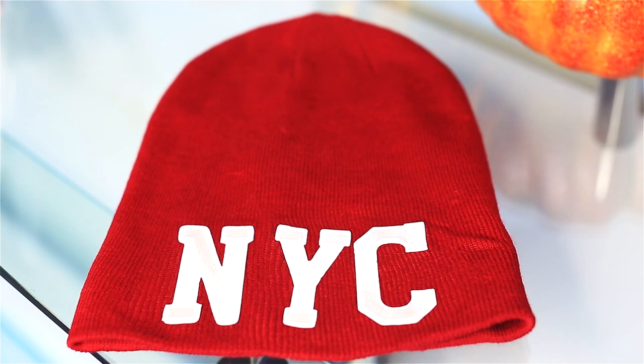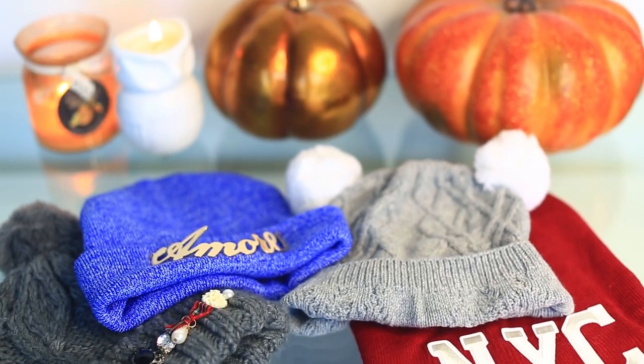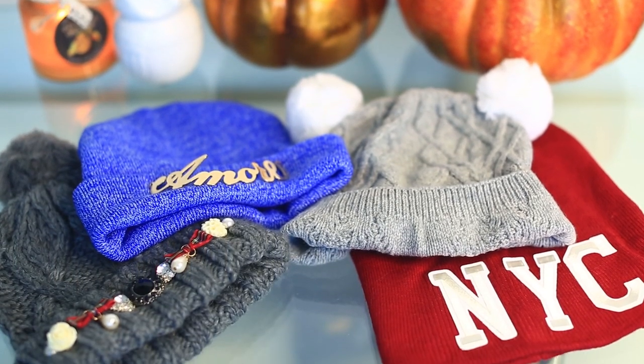And that's it you guys. These are all the beanies. I hope that you enjoyed this video — give it a thumbs up and I will see you very soon. Bye!